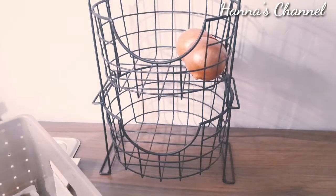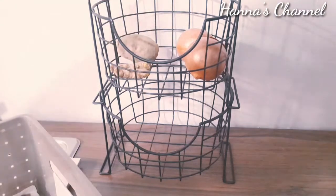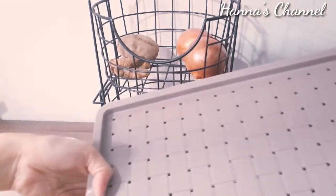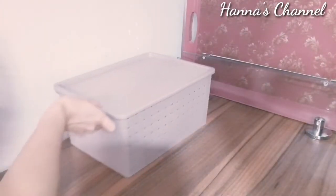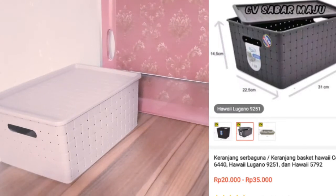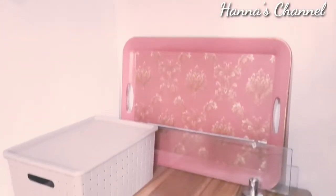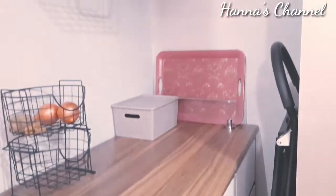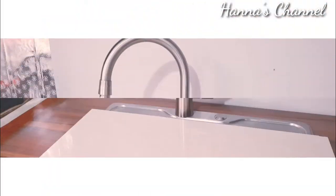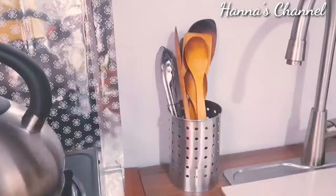Maafkan kalau bawang bombaynya cuma dua biji karena belum sempat belanja. Nanti akan ada video grocery haul untuk part selanjutnya. Sebelumnya seluruh bawang-bawang disimpan dalam satu wadah kotak, tapi kali ini aku gunakan untuk bawang merah dan bawang putih aja. Ini adalah penampakan setelah dibersihkan. Untuk sementara dapur ini peletakannya masih random karena dapur aku masih sering berubah-ubah sesuai mood aku aja, bisa saja berubah posisi nantinya.